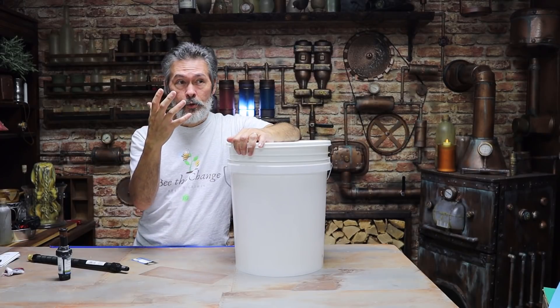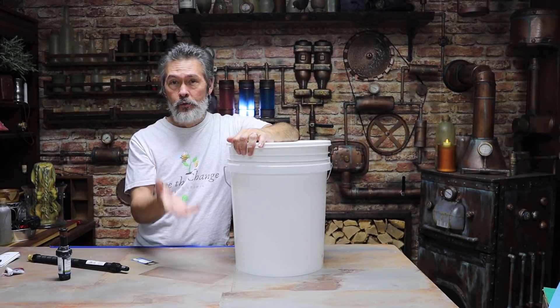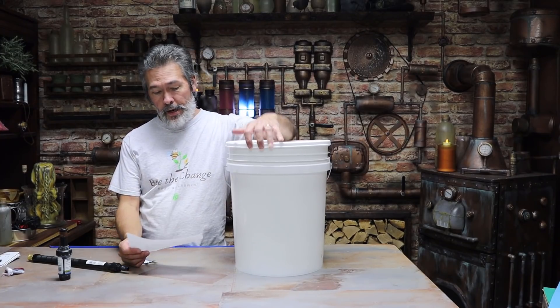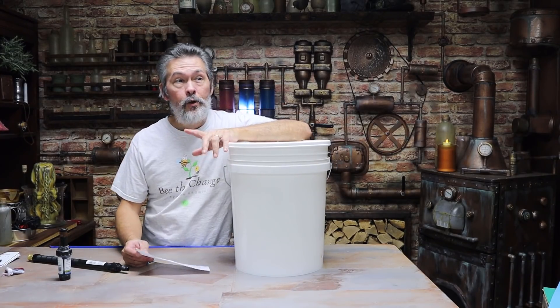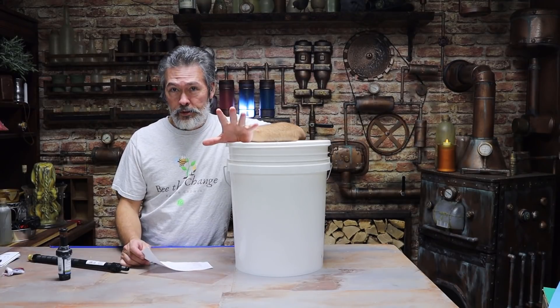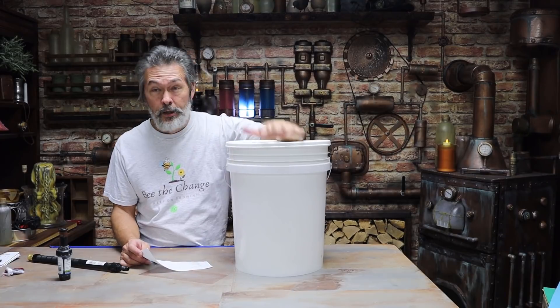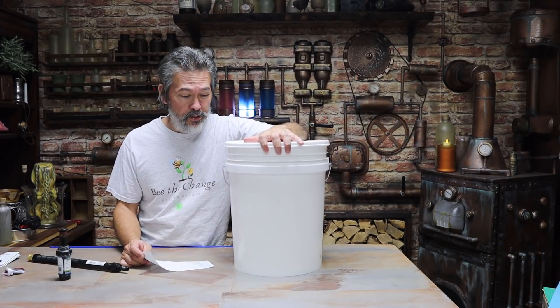Right up front I'm going to go ahead and get through the materials and tell you what that costs. So, materials. Obviously first we have the buckets. I got four buckets. Now in the video it's the orange buckets, so don't everybody get excited and be like 'oh those aren't food grade.' I did order food grade but they did not have these in.